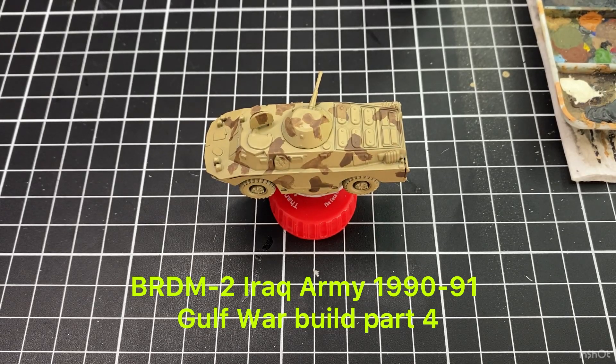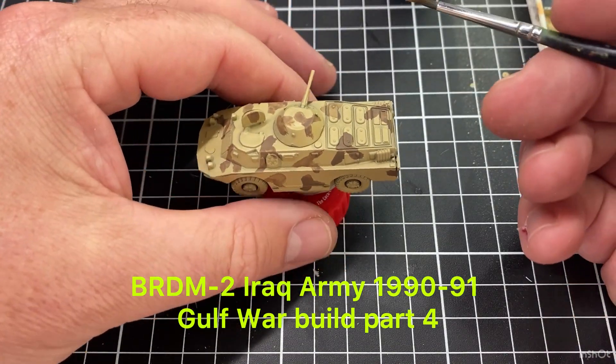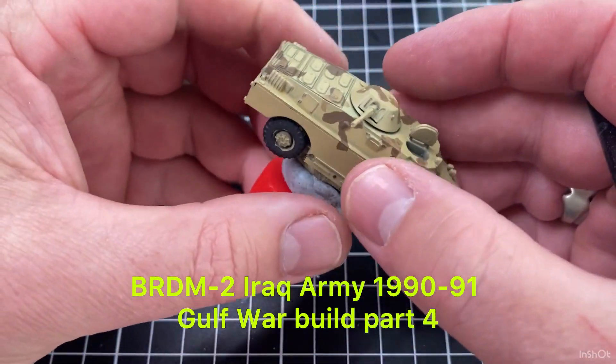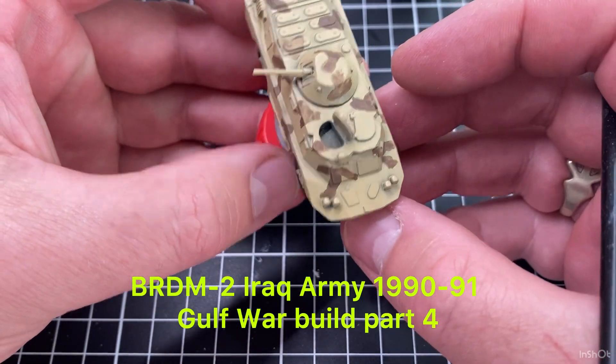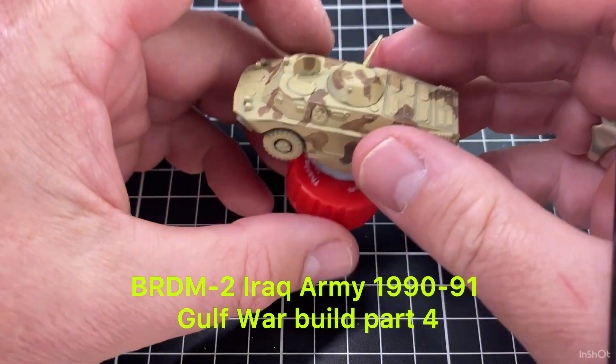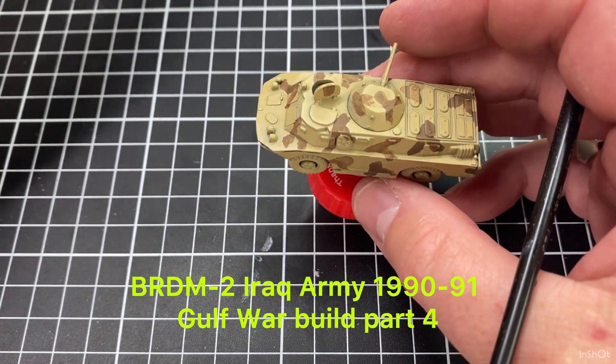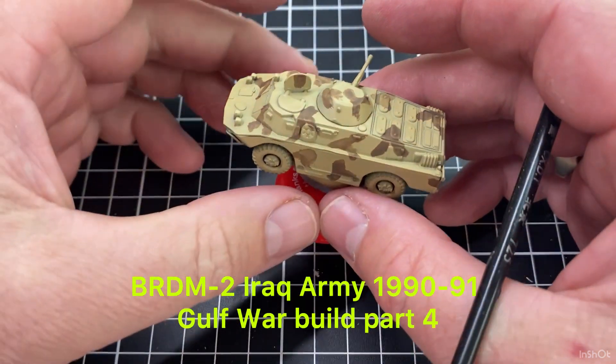Welcome back to the channel and thanks for having a look at today's video. We're continuing on with that BRDM2 build for the Iraqi Army during the 1990-91 Gulf War with the standard turrets, so just the machine guns mounted in them. We're going to continue on and the first thing I'm going to do is paint these tyres. Last video we got some of that camouflage onto the vehicles, which is just one type of camouflage they had.